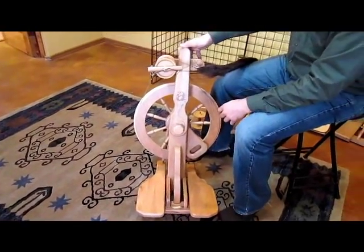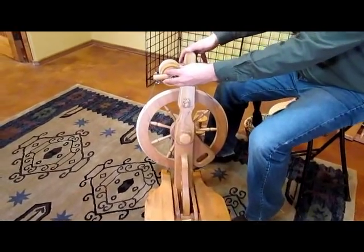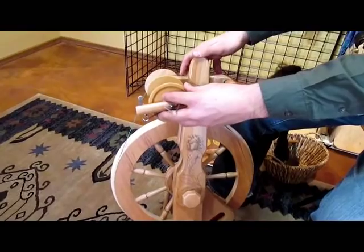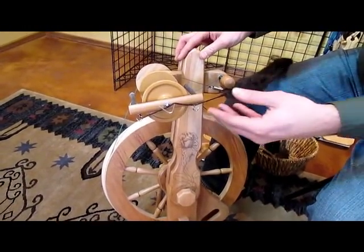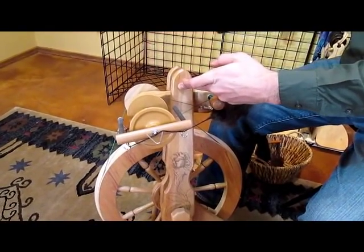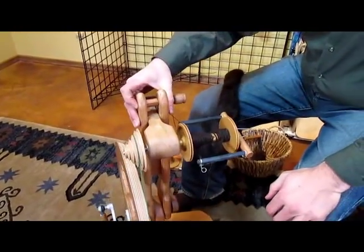Another thing I'll show you is that the position of the mother-of-all is currently set up on the left side of the wheel. If you are someone who spins with your fiber in the right hand, you may prefer this to be on the right side. You can actually just pop a screw out right here and then this entire assembly can flip over and you can spin in the right-handed configuration.